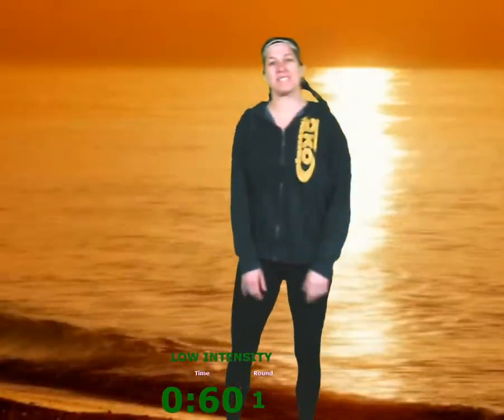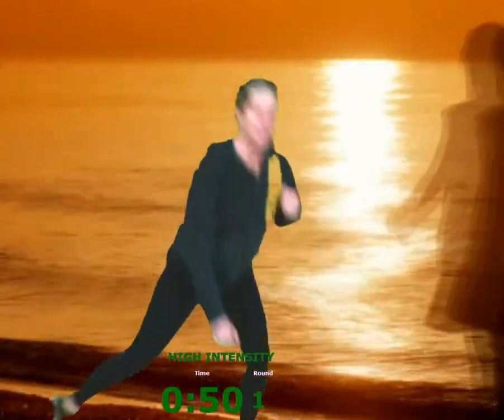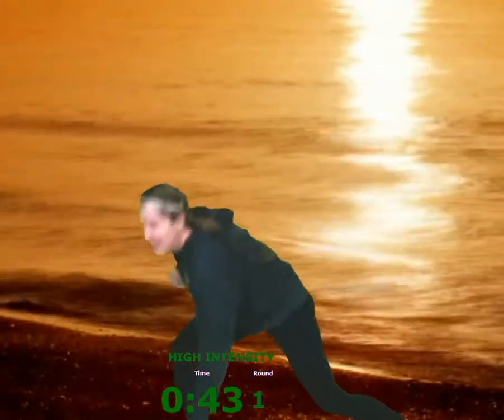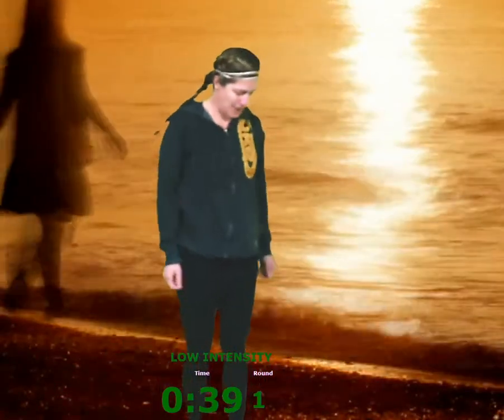I love the videos that you're sending me of you doing the workouts. It's my Cali crew doing the workouts together while social distancing. Five, four, three, two, one. Rest. Zero. Woo!